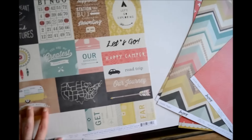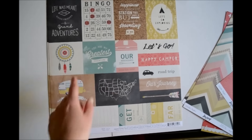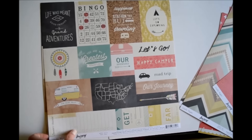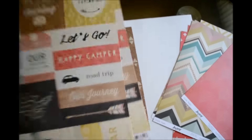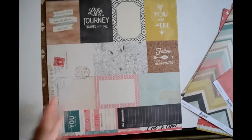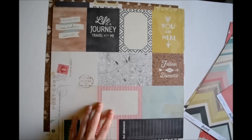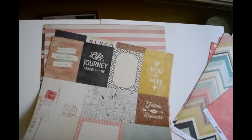Next up is this paper called Let's Go and it's just a cut-apart sheet. I got two of it because I love both sides and I want to use both sides — I always get two of the cut-apart sheets because I always love them.